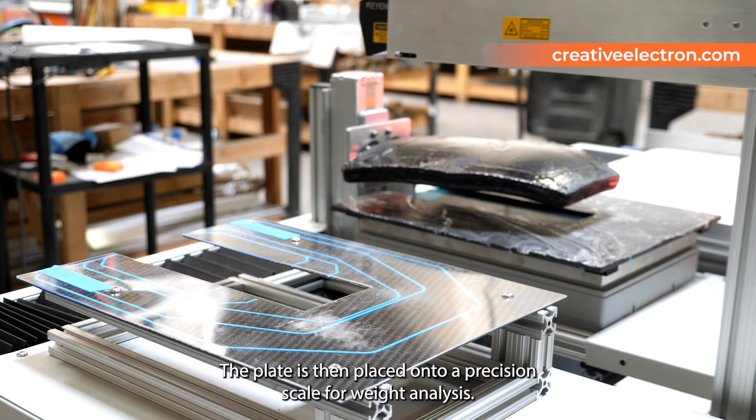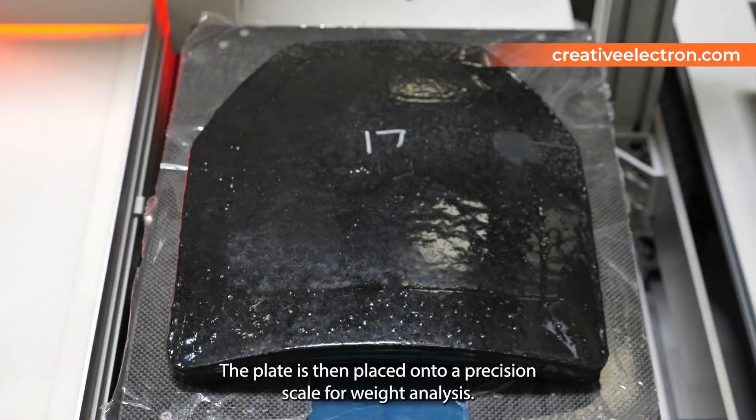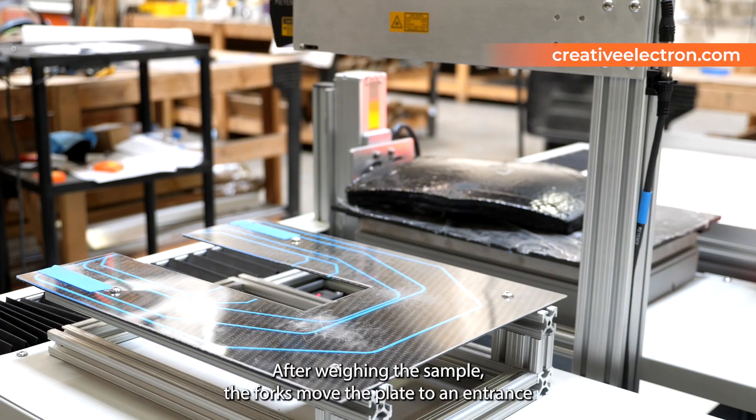The plate is then placed onto a precision scale for weight analysis. After weighing the sample,